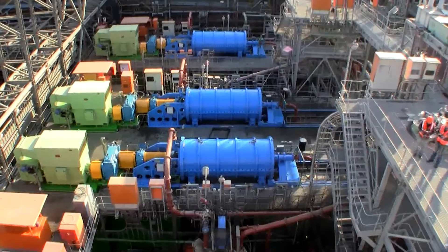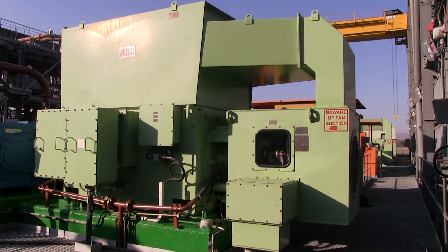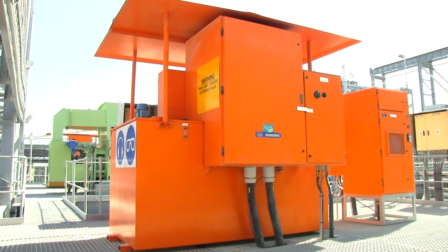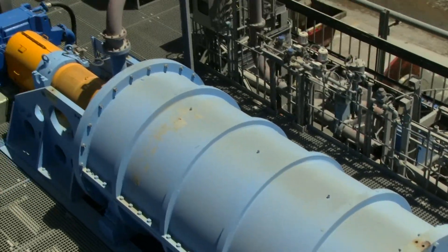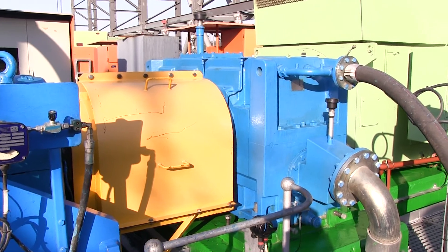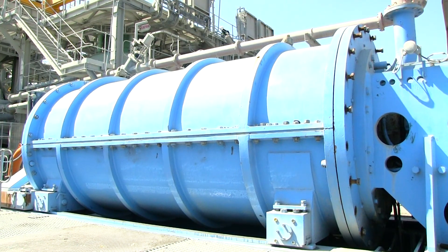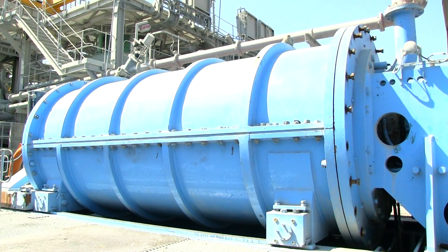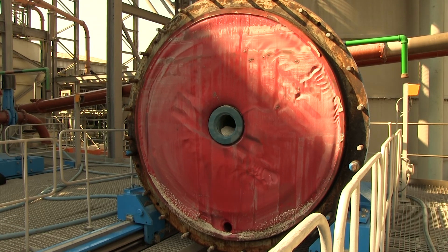The ISO mill is a horizontal high intensity stirred mill. The motor is started via a liquid resistance starter or a VSD, which allows the ISO mill to be started under load. Motor speed is reduced by the gearbox to a shaft speed designed for the duty. The grinding chamber is enclosed within the shell, feed flange and discharge flange, and these components are all rubber lined.